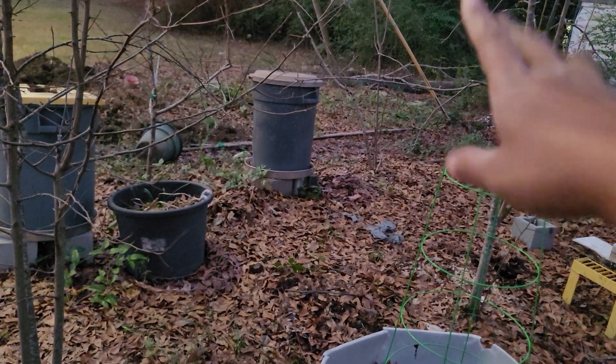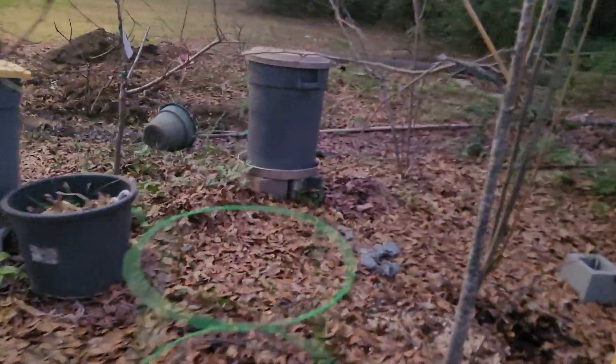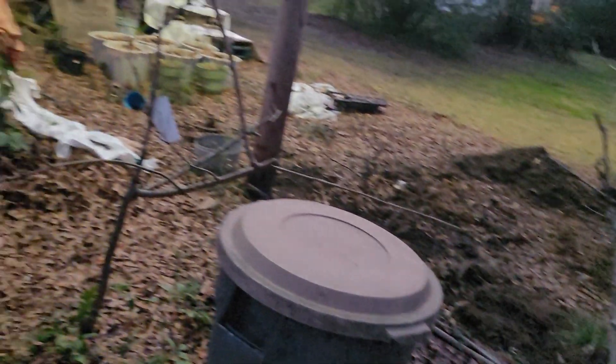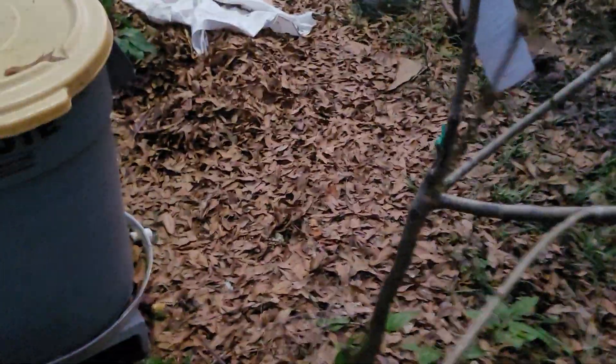I'm gonna graft onto that peach over there because the grafted part of the tree died but the rootstock lived. This one — the grafted part is still living and I do like the peaches on it. I'm gonna graft onto that one and leave this one alone to fill out some. This tree has a weird shape so I'm gonna try to correct it, but I'm gonna try to get some fruit first. It bloomed and then got a frost last year, so I didn't get any fruit. It's not a beauty contest though.